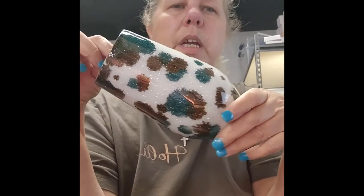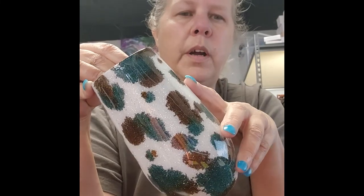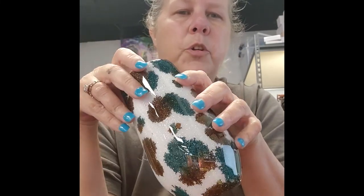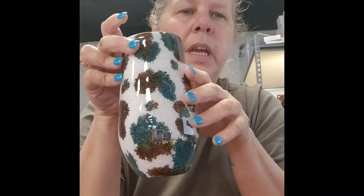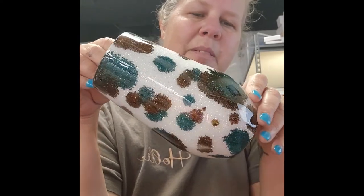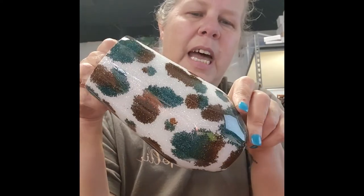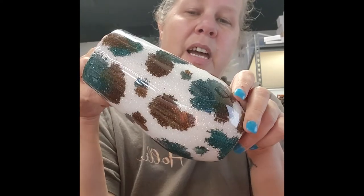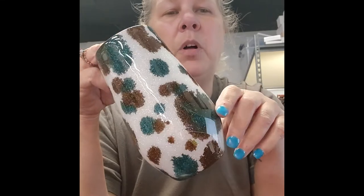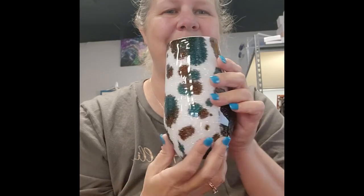Hey guys, this is what we ended up with. I had to end up putting two coats of epoxy on this — epoxied it once, went and sanded it, and then threw another coat of epoxy on there, and this is what we ended up with. I hope you guys enjoyed this tutorial and can go out and do your own with your own colors. If you do, make sure you let me know — tag me on Facebook in my Facebook group or in the comments below. I'll also list everything we used as far as alcohol inks and all that good stuff down in the description. I hope you guys enjoyed and I will see you next time. Bye!